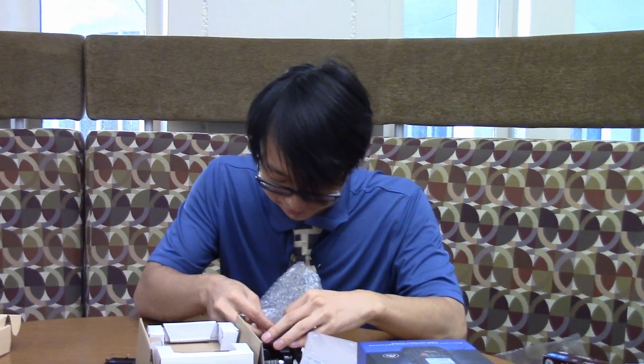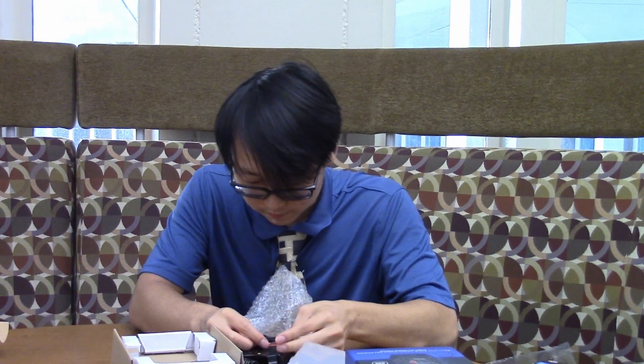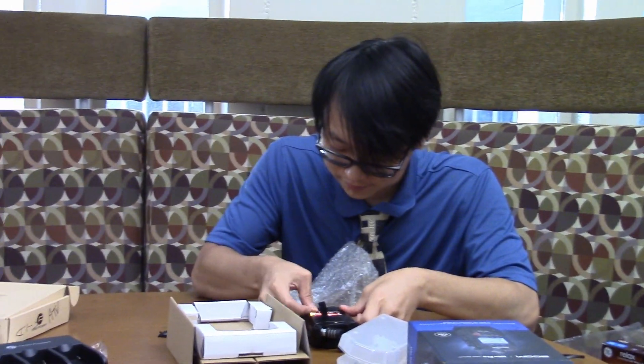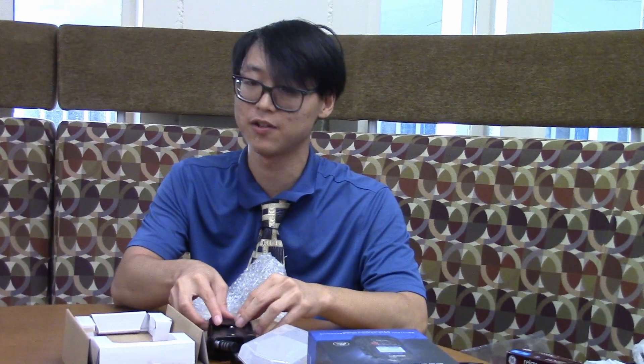I'm going to put batteries in now. The batteries are called Fujitsu batteries — that sounds like an anime. That also reminds me, one of my friends is restarting the jiu-jitsu, the Brazilian jiu-jitsu club, which was shut down sort of unceremoniously after the president was abusing his position to spar with the girls.